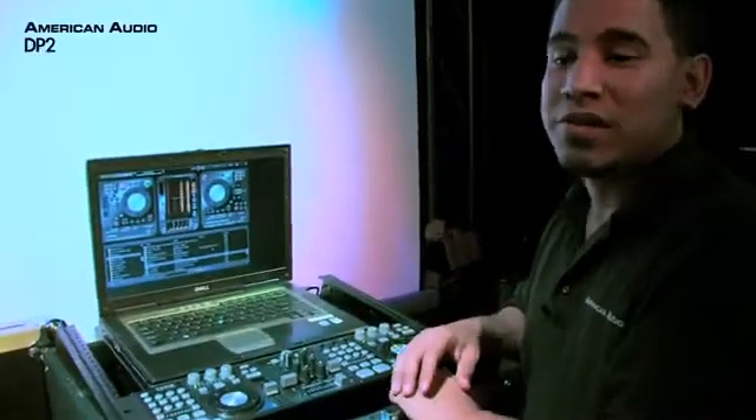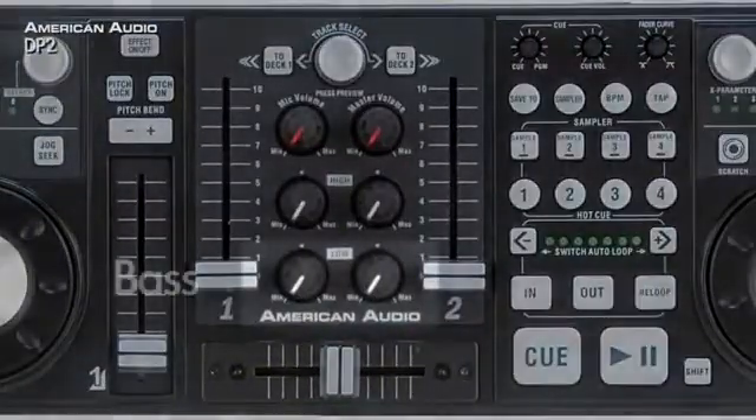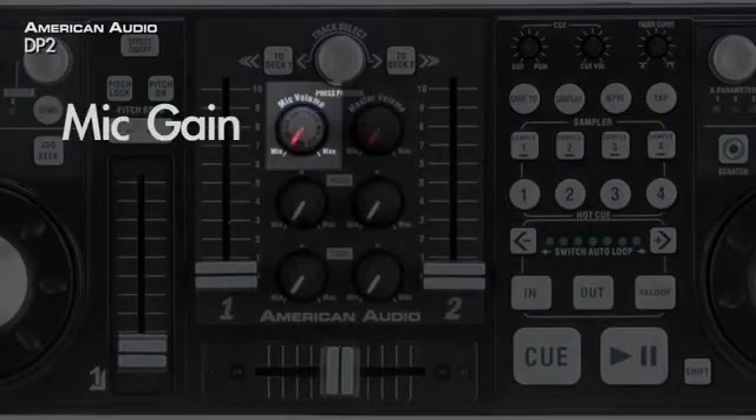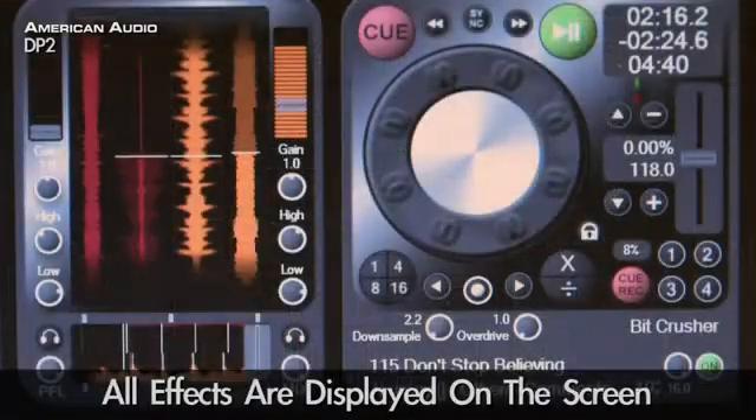Let's start off with the mixer. You have your bass, treble, master volume and your mic gain — all these on the screen as well.